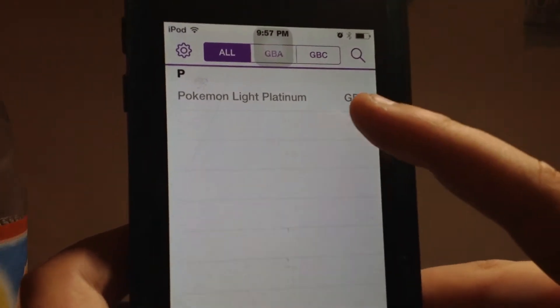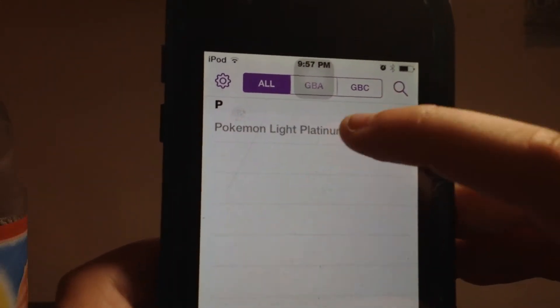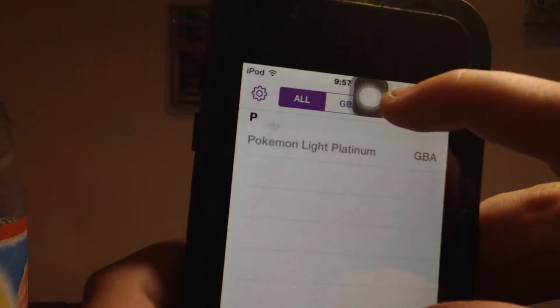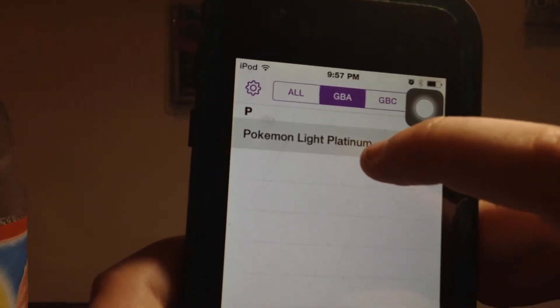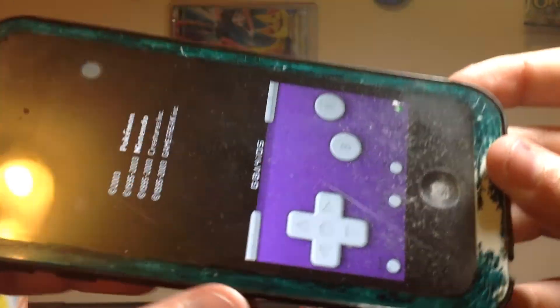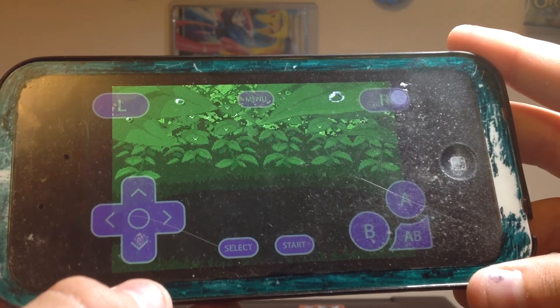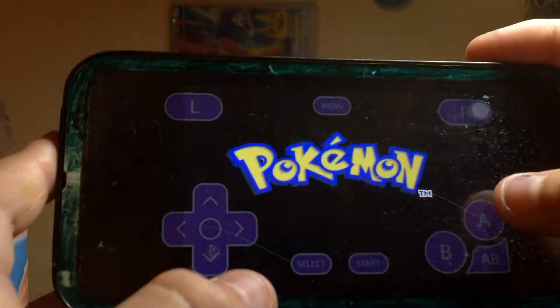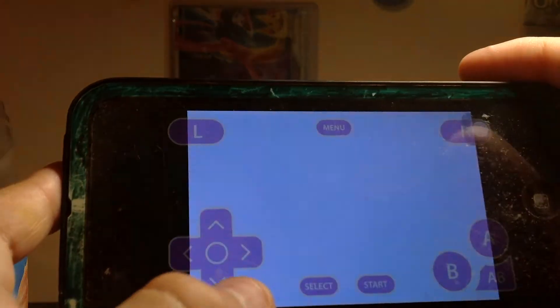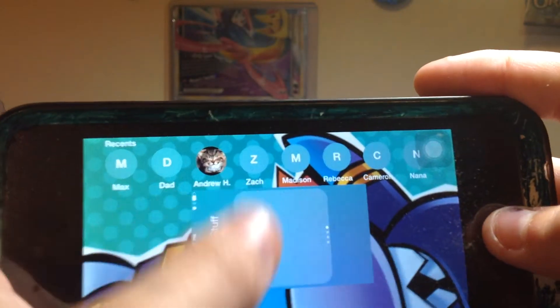And then boom! You have a really old or custom Pokemon game. Just click on that. As you can see, it does have those controls. Or if you flip it like this, it has those controls. This is a fully functional Pokemon game.